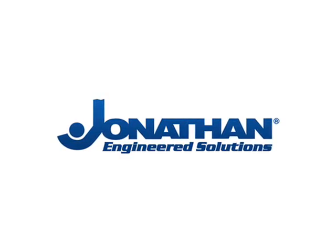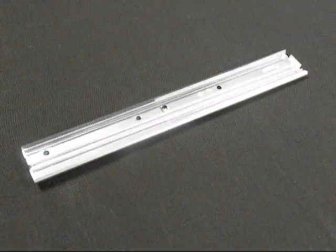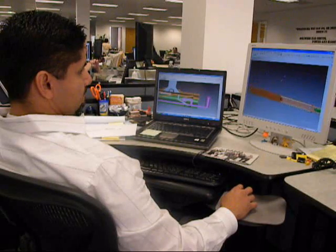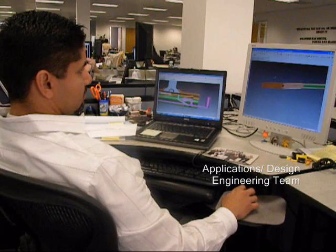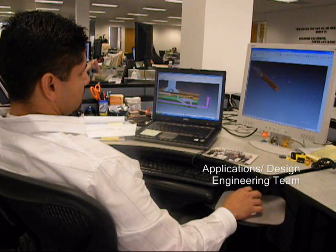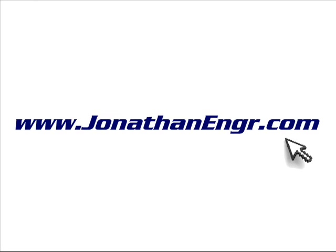Best of all, like all Jonathan Engineered Solutions products, this series can be completely customizable and designed to meet your specific application requirements. We can design the slide changes for you, or we can work from your exact drawings and provide a quotation to meet your needs. Contact your local Jonathan Engineered Solutions sales engineer today or go online and use the custom product configuration.